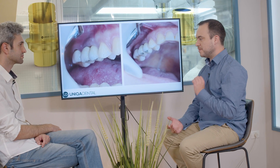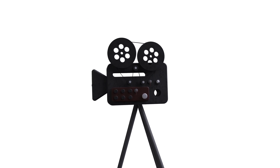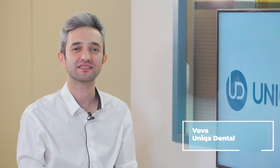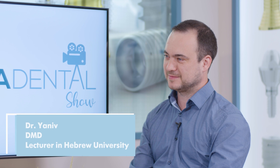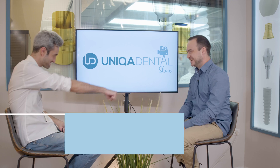In zirconia crowns you can make the screw channel much smaller — you have no other option with PFM — and the result of the healing was amazing. Hi and welcome back to Unica Dental Show, where we discuss interesting cases and new procedures in the field of dentistry. Don't forget to like, share, subscribe and follow us. Today, as always, is Dr. Janil.